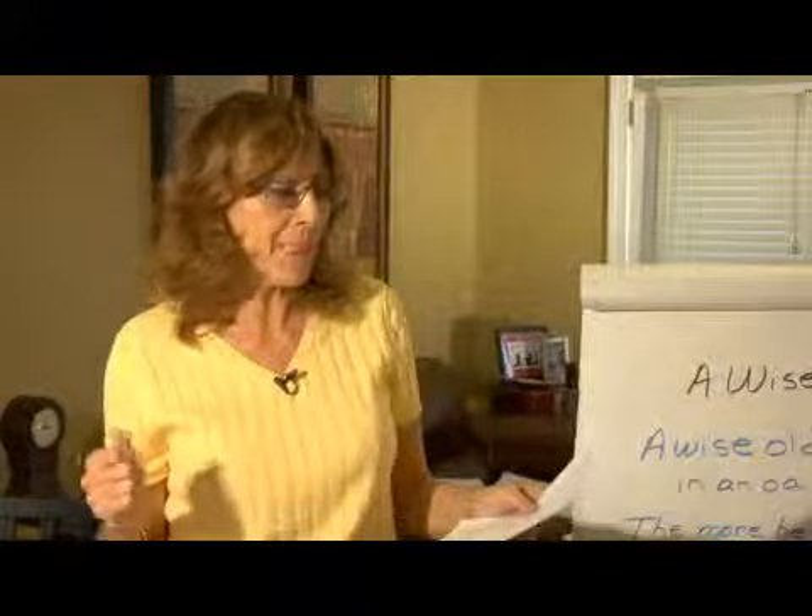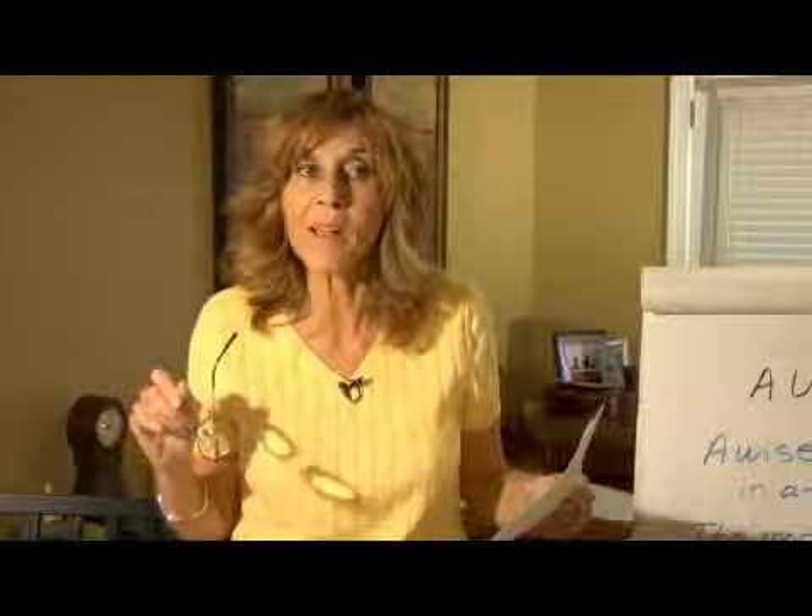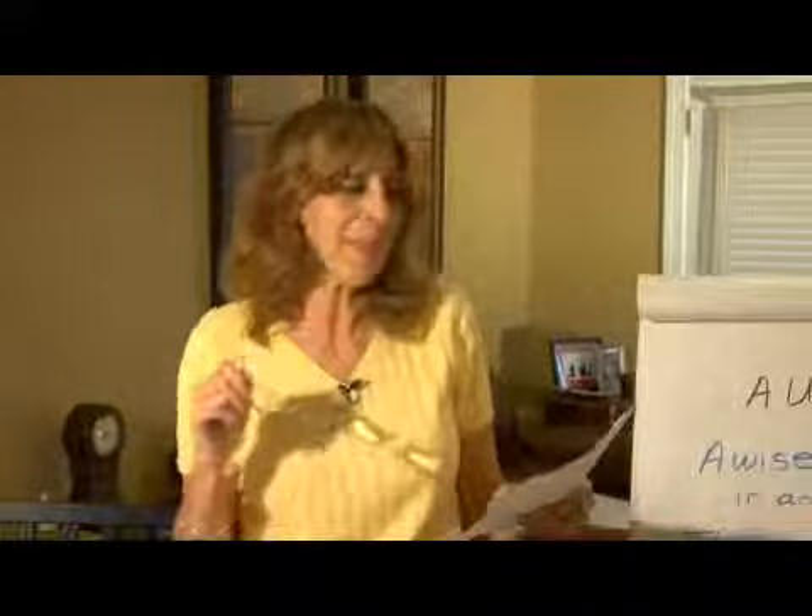A simple tongue twister: a box of biscuits, a batch of mixed biscuits. Have fun with it. Sometimes if you don't say it properly and correctly, let your child see you think aloud when you make a mistake.